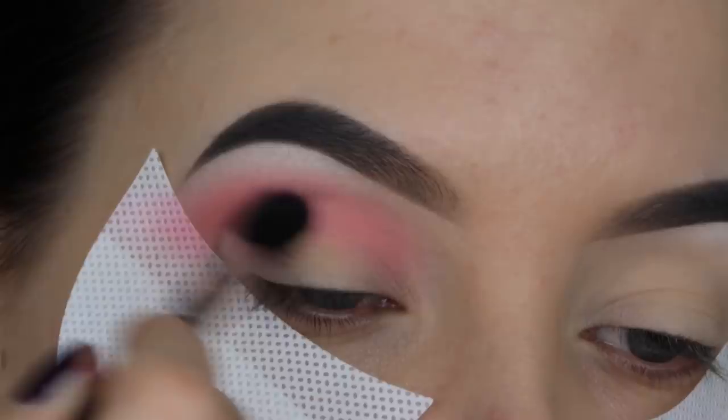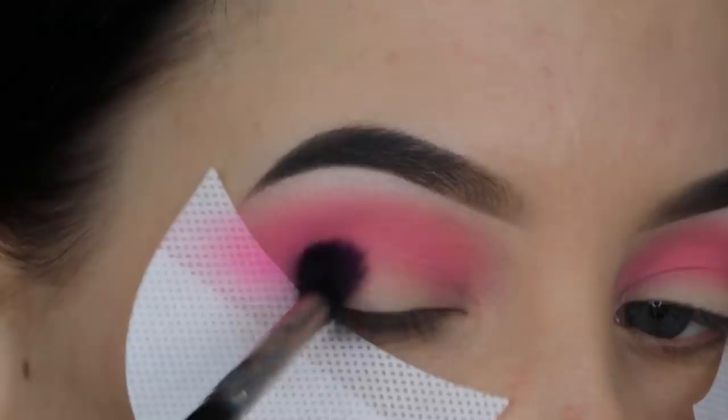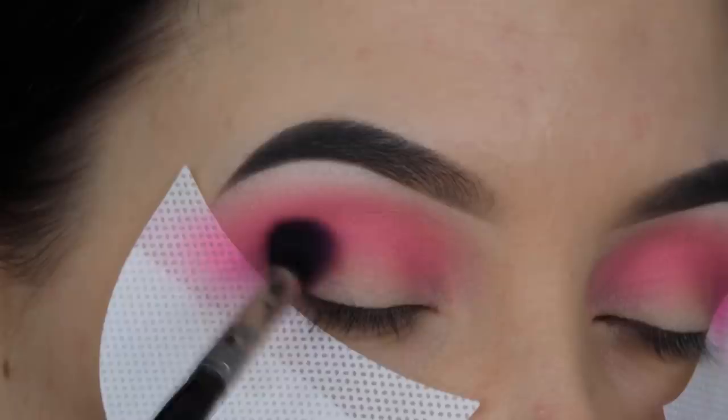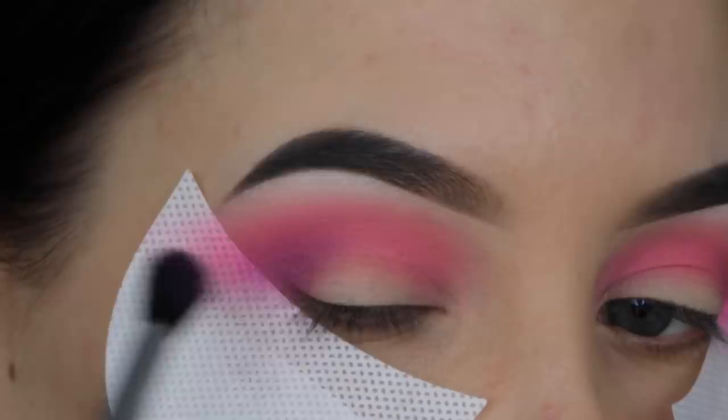Now I'm taking this purple color with the same Sigma E40 brush and blending it into my crease, but a little bit lower so you can still see the pink peeking above it. I focus mainly straight in the crease and then blend it up slightly so it blends nicely into the pink.